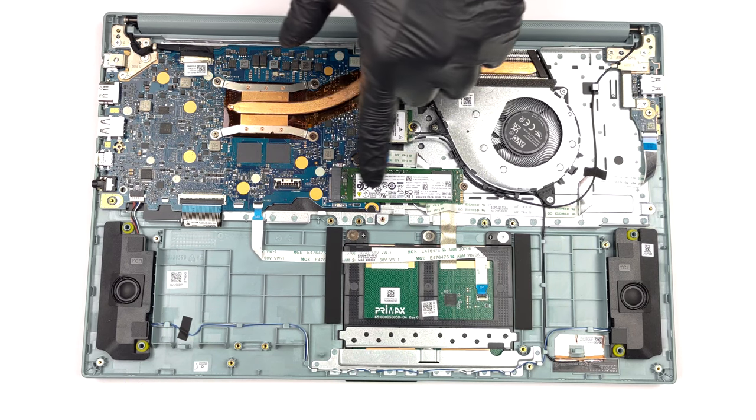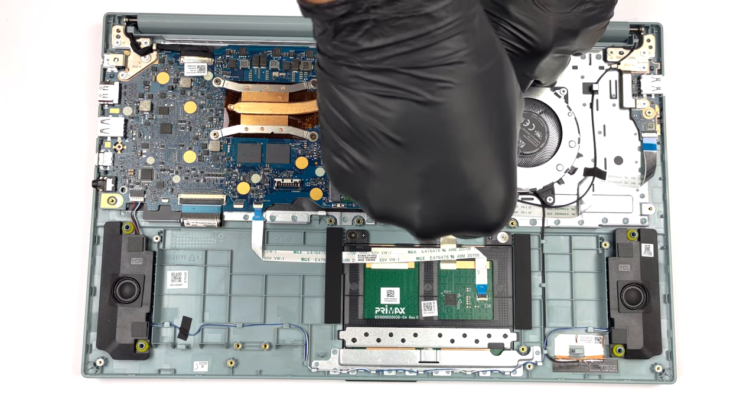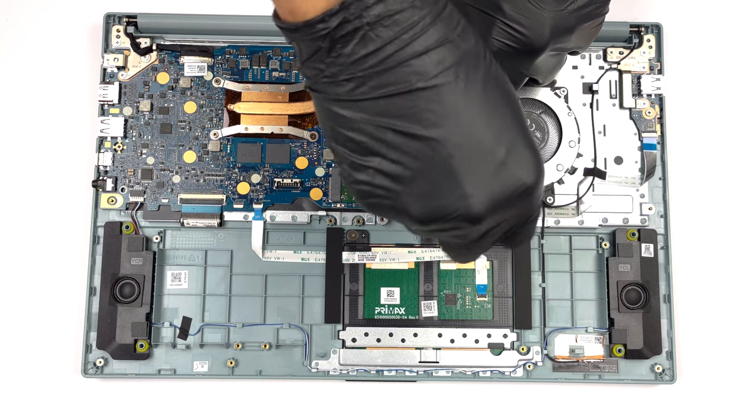In terms of storage, you get one M.2 PCIe X2 slot, which works with Gen 3 SSDs.